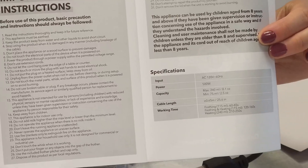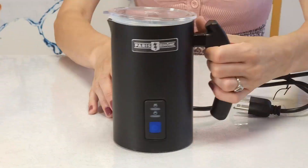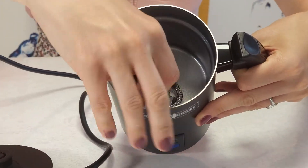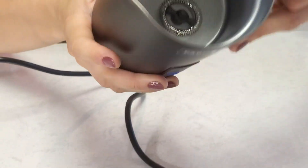I got this frother in black, but it's also available in silver that looks like stainless steel. First impression: it looks very nice and modern, and feels great in the hands. Now let's have a closer look.